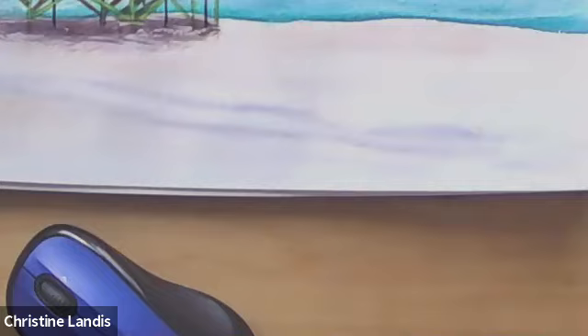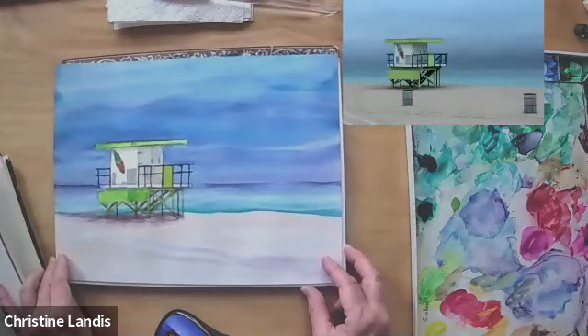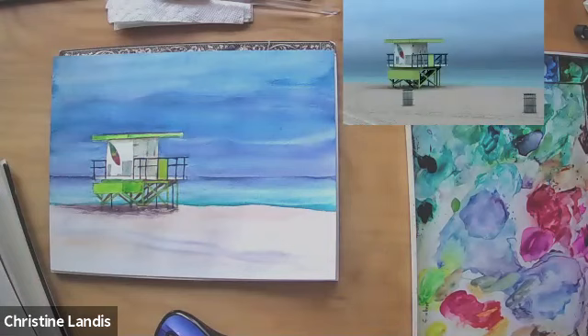As a photo by itself, it's a little boring, so what I'm going to do is paint this version of it. I've got the reference photo and painting side by side — that's what we're going to do today. We're going to look at this picture right here and paint this right here.